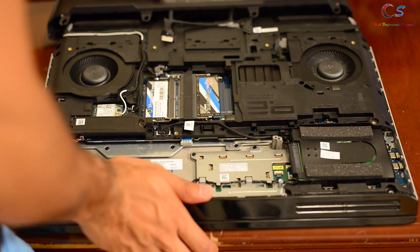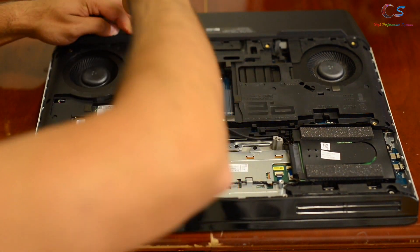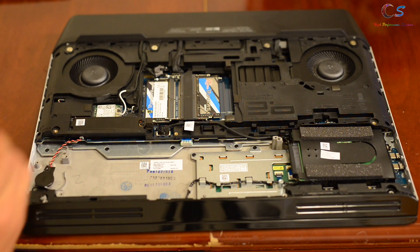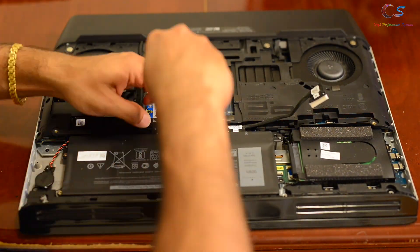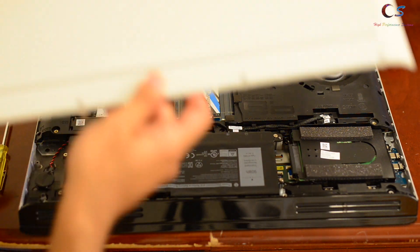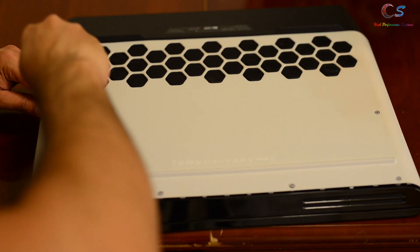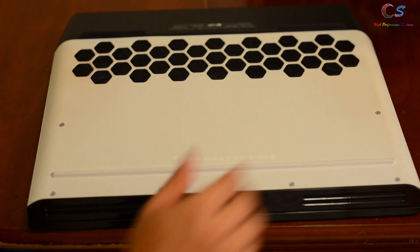Now we can put the back cover back in — just connect the wires and put all four screws back in. Now let's put the battery back in with the connector. With that, we've pretty much got everything. We just have to put the back cover back: there are a few screws and you also have to click it in — just press down a little bit.